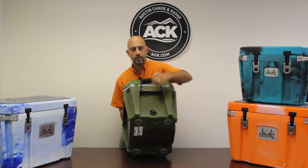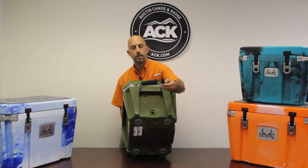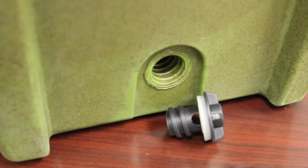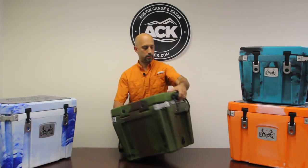All of the Orions also have an easy open drain plug — one-handed operation, real easy to open up. It also has a hole in it so you can open it part way and drain without taking the plug all the way out of the cooler, if you just need to drain some water off.